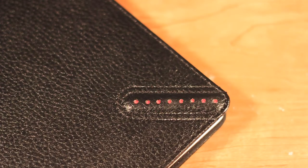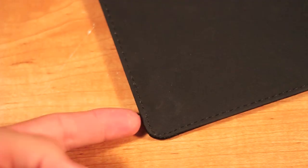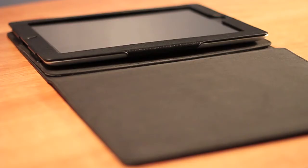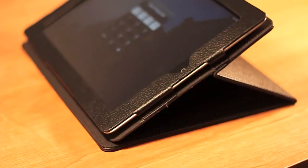This is a shot of the premium leather it comes with, and also an accent on the front. The stitching is very nice and those are the magnets. It does have a pretty thin design, however it does add some bulk as you see here, so you won't be carrying around the thinnest thing, but it does do the job.